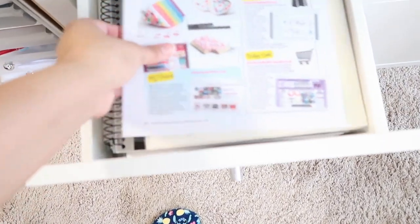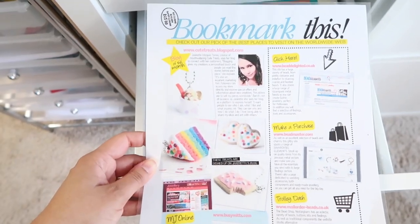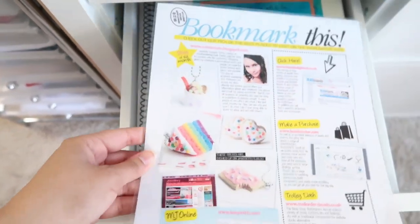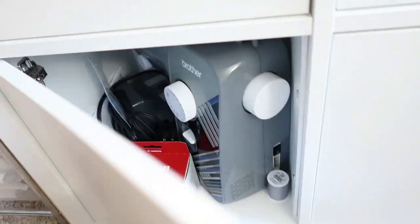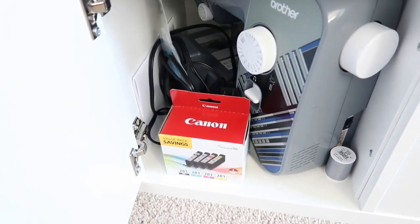In here I have notebooks and stuff like that. And this — this is featured on Make Jewelry Magazine, from when I used to sell miniature food jewelry on Etsy when I was really young! And in this compartment we store my husband's sewing machine and some inks.